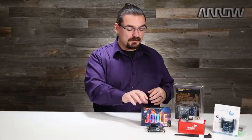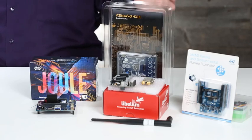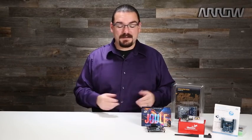We have the Intel Joule Development Board, we have the Libelium LoRaWAN developer kit, we have the Lattice Semiconductors IceBlink 40 kit, and then we have an inertial measurement unit board from STMicro. I'm going to walk you through each of these and why they might be interesting and appealing to somebody that really wants to learn.